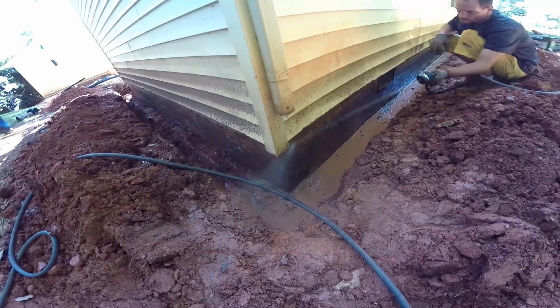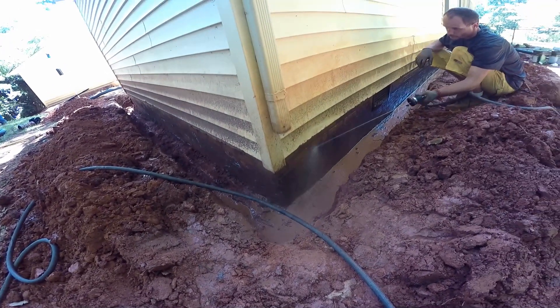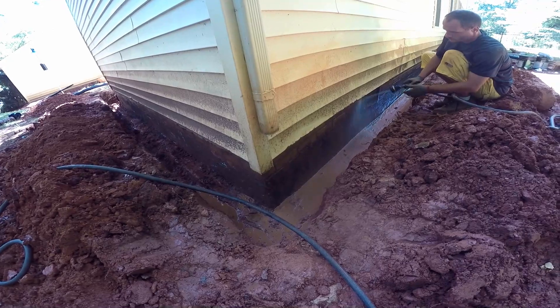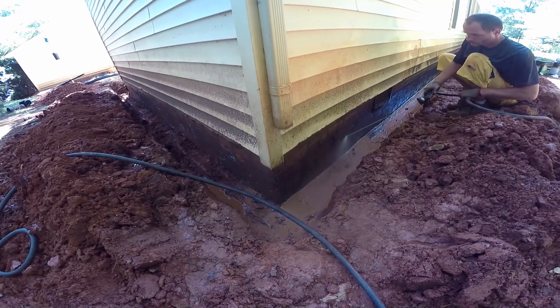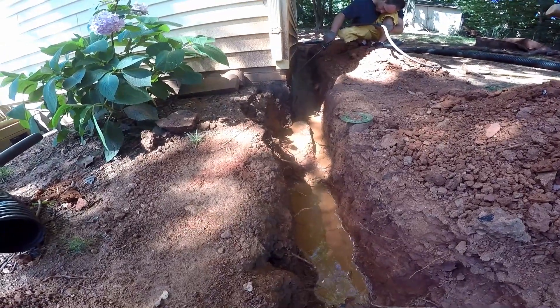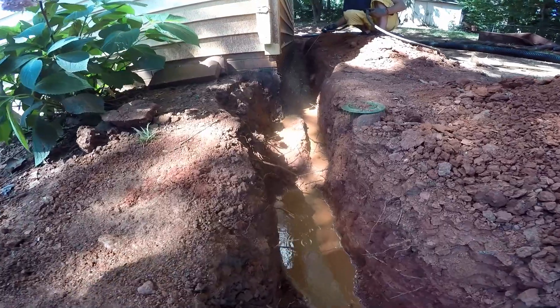After you've got your trench dug, use your garden hose. We've already hit this with a flat shovel. There was some type of damp proofing already on here but we're washing that off. Once this all dries, we'll go ahead and seal that wall again. We'll also wash off the footer one more time before we put our gravel and perforated pipe in there. We're washing off the wall, getting ready to clean that area so we can put our liquid rubber on there.